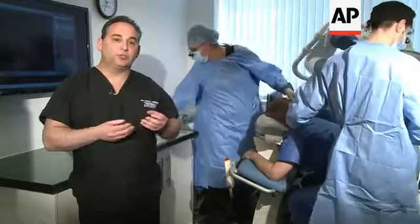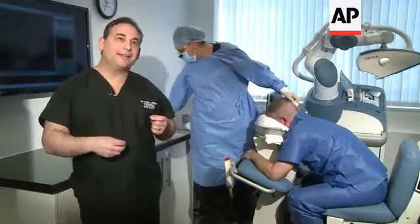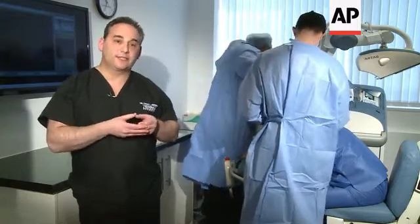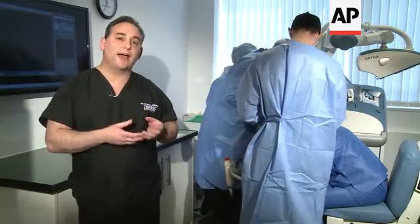We're able to harvest successfully without damaging the grafts at an increased rate of over 50% compared to the hand method. The speed of the robot is very consistent as well — we're able to harvest on average about 500 grafts per hour.